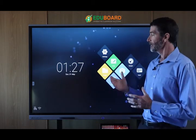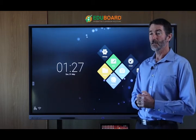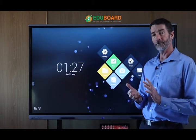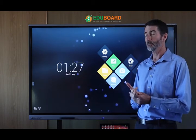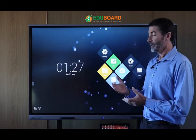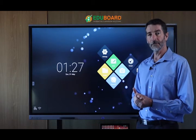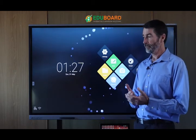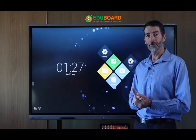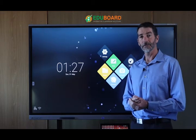This is our flagship product — a 65-inch 4K 20-touch panel. We also have 55-inch, 75-inch, and 86-inch panels. It's our own manufacture and development. We support the product fully locally in South Africa with spare parts, repairs, and servicing. Failure rates are extremely low and they come with a standard 3-year warranty, upgradable to 5 years.